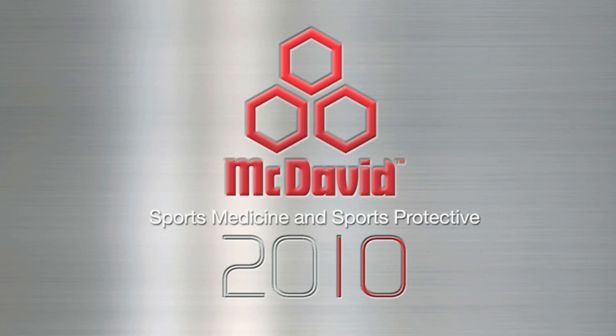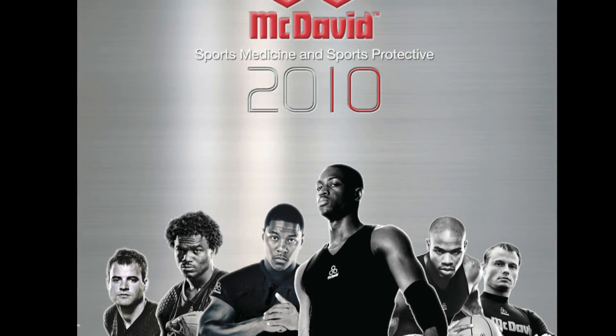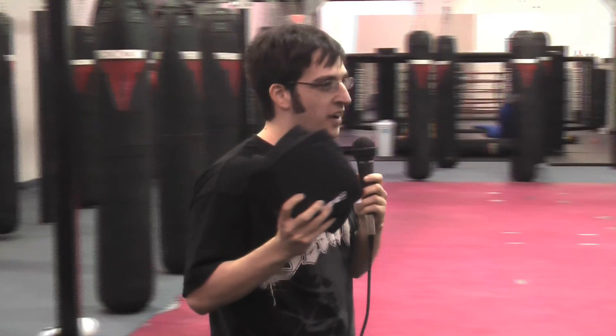Enter McDavid USA, in business making pads since 1980, and the company that we're going to talk about today. But talk is cheap and we came to give these pads a beat down, so I decided I need to find a place to test these things out and see if they're actually worth trying out.